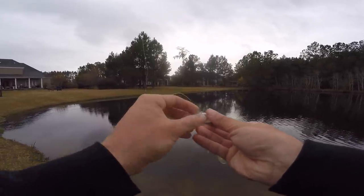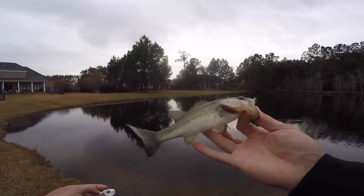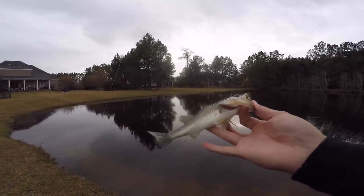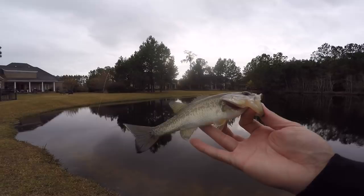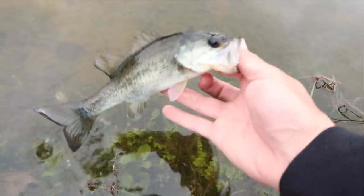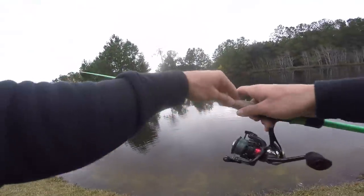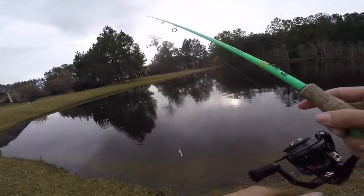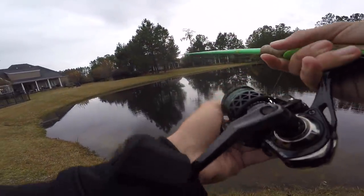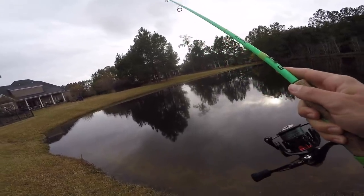We've only been out here for probably two or three minutes. It's not what we're looking for but we are using these little micro lures. First little fish is a baby bass - I'd say he's about five inches. That is awesome, let's get him back in the water. First baby bass of the day. Let's go! First fish of the day on the little white grub. Let's see if we can catch a bluegill this time - we got bass checked off the list, maybe we'll catch a little bluegill.